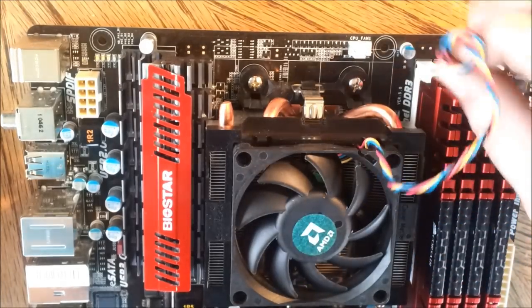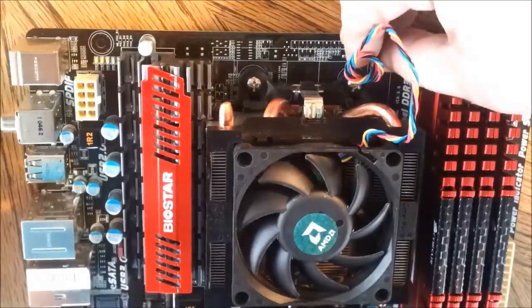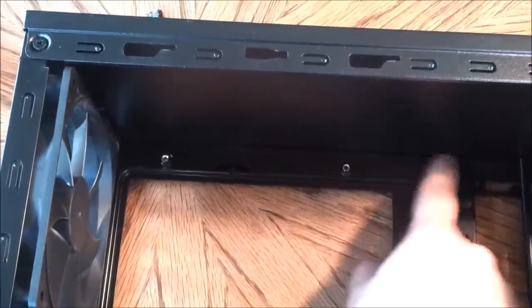Here's your CPU fan — it's pretty easy, you can just plug it right in. Make sure you have something non-conductive underneath your motherboard so nothing can short out. That's pretty important.